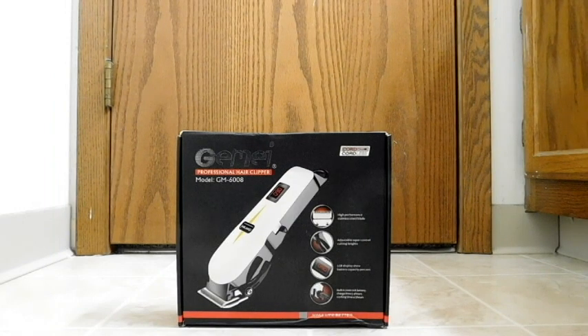Hello, back again to do another unboxing and review. Today we have a product from Gemei — this is the professional hair clipper model GM6008.